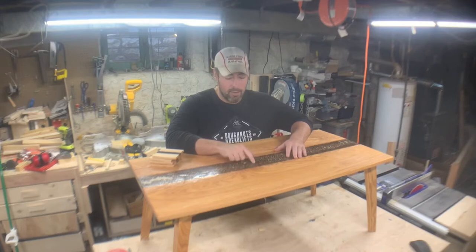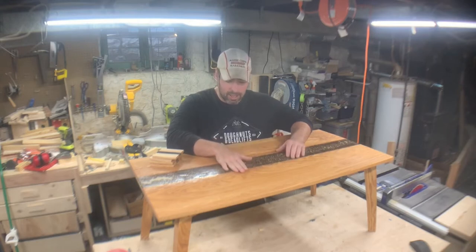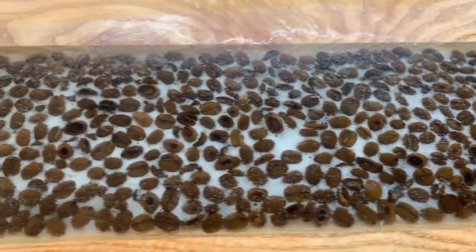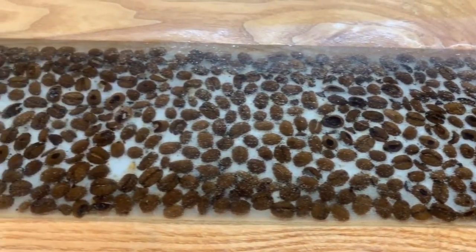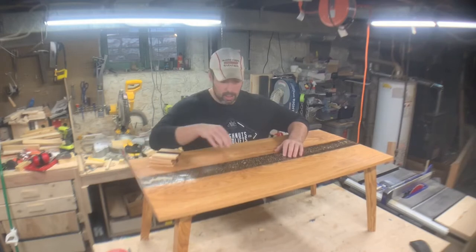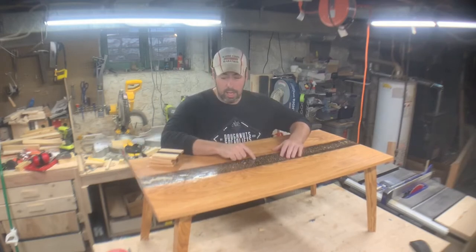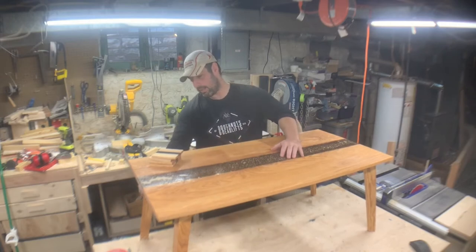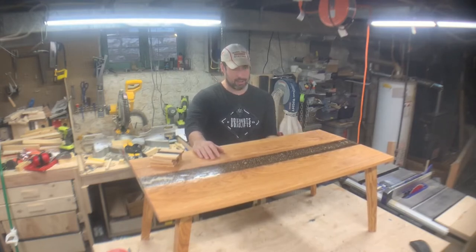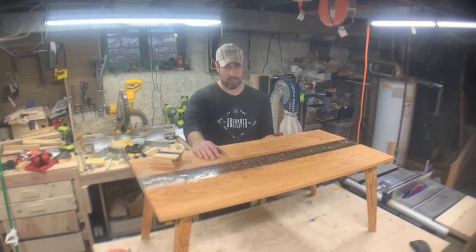I have a video for it, but this came out so bad that I don't even know if I want to bother making it. The epoxy looks milky, but it's not milky — it's just all these tiny bubbles that formed during the epoxy pour. And I made these half lap legs, which are not very sturdy at all. They're attached with threaded inserts and a washer and a bolt.